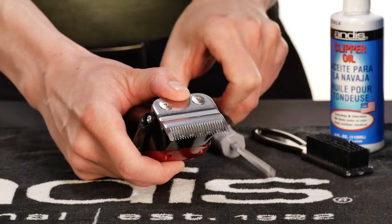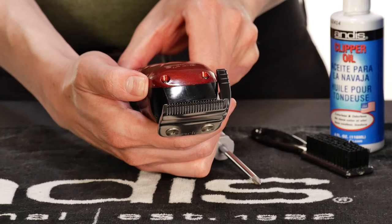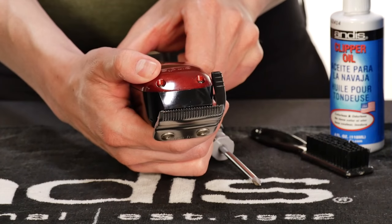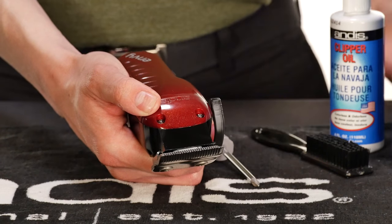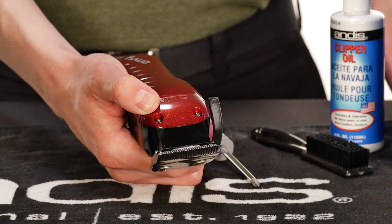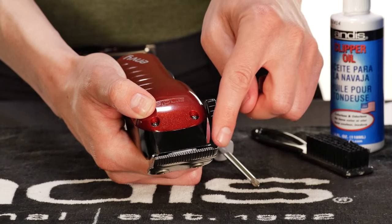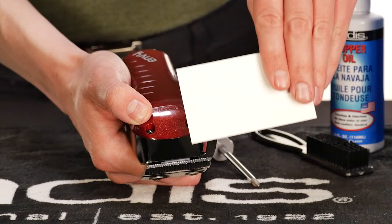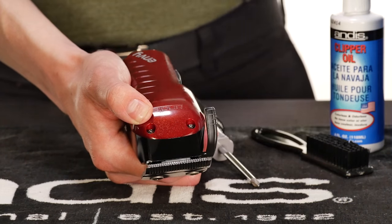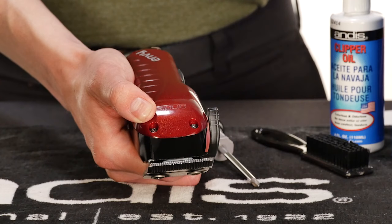Finally, check that your adjustments are still correct. If not, repeat the process. If the lower blade and upper cutting blade are parallel, check the gap of the blades with the clipper in the closed position. The gap is the distance between the tip of the upper blade to the tip of the lower blade, and is approximately as thick as a business card. If the lower blade and upper cutting blade are not parallel, or the gap is not correct, you will need to adjust the lower blade.